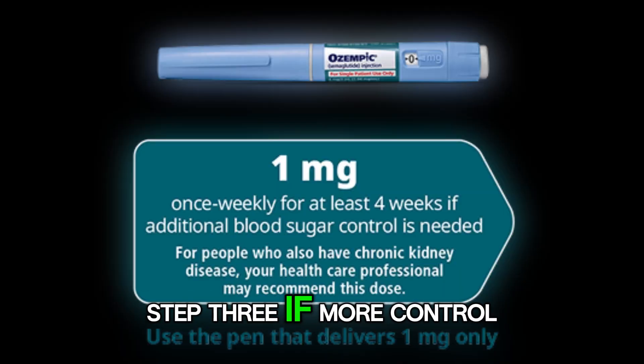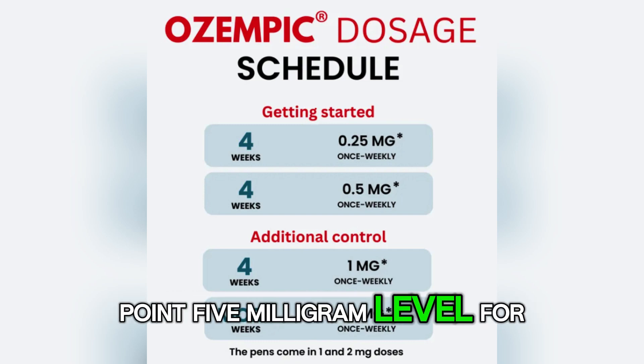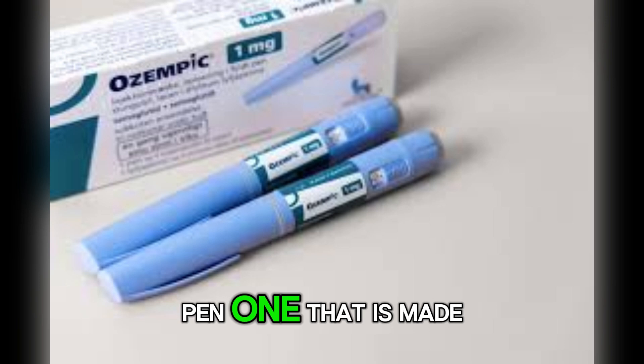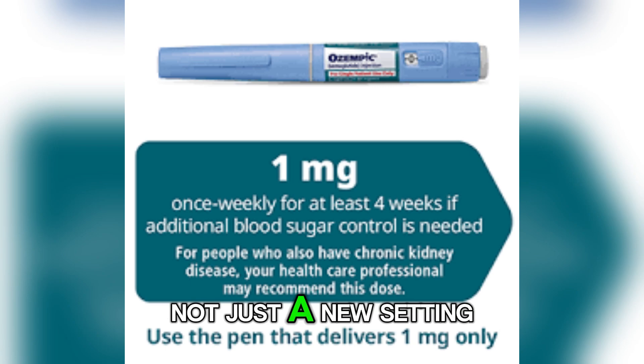Step 3: if more control is needed, your dose may increase to 1 mg. This only happens after you have been at the 0.5 mg level for at least 4 weeks. This step uses a different pen — one that is made to deliver the 1 mg dose specifically. So it is a new pen, not just a new setting.